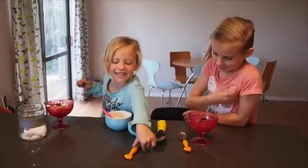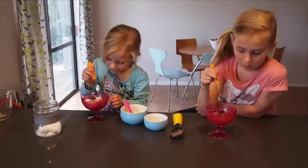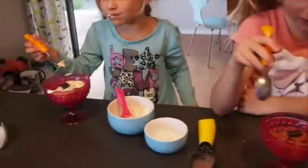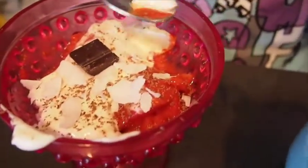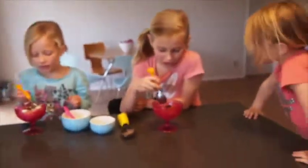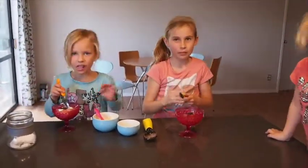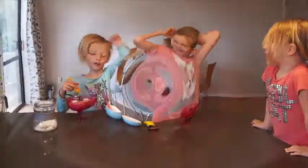Now for the taste test. It tastes so good! You can sort of taste the mint, but you can also taste the chocolate as well. Thanks for watching and please subscribe down below. Bye!